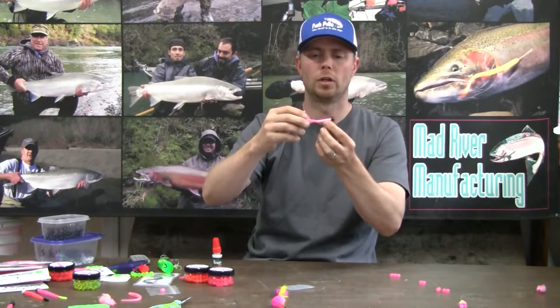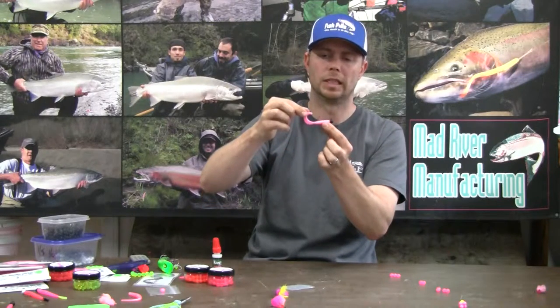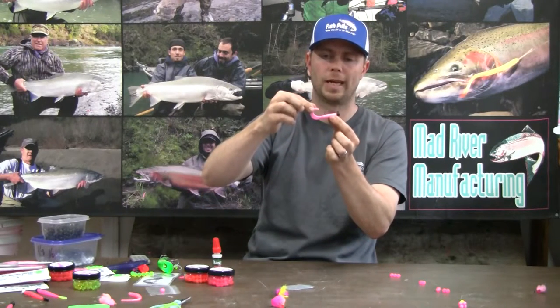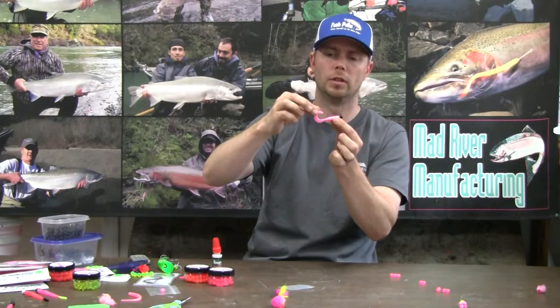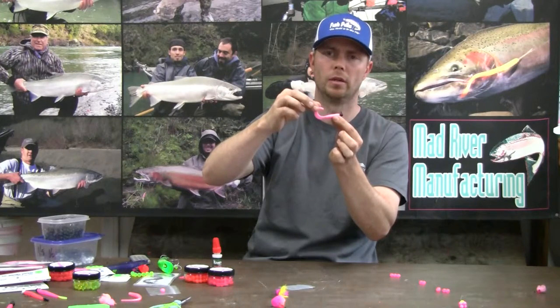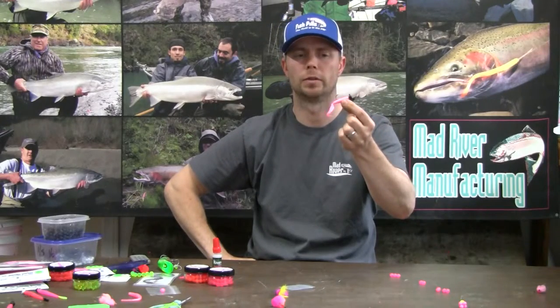I run the hook facing up, I guess you could say — it's flat with the tail. If you lay the grub flat on the table, the bend of the hook is the exact same bend of the tail. So that is great when fished under a float.